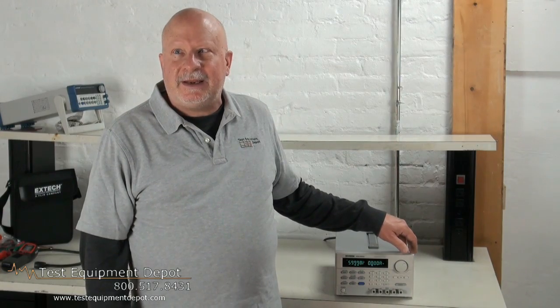Hi, everyone. I am York, the service department manager here at Test Equipment Depot, and I'm going to introduce to you the INSTEC PSM-6003 Programmable Dual Voltage DC Power Supply.